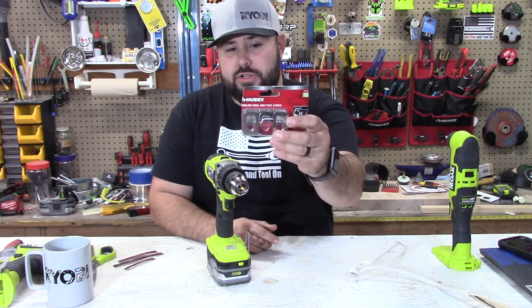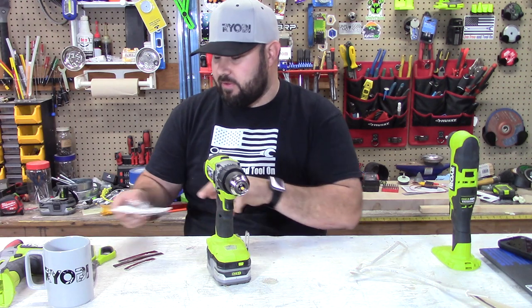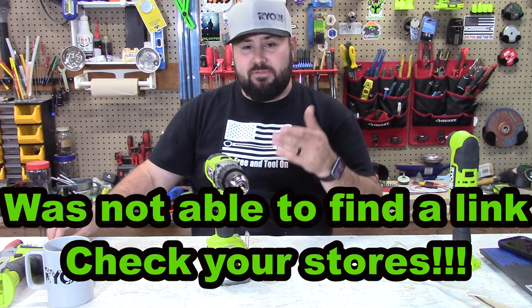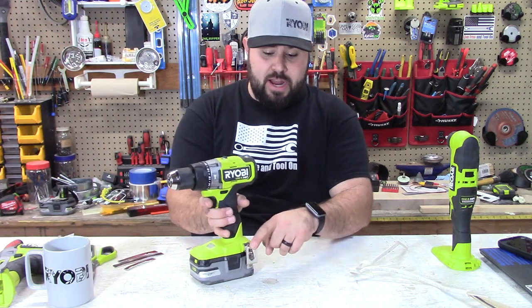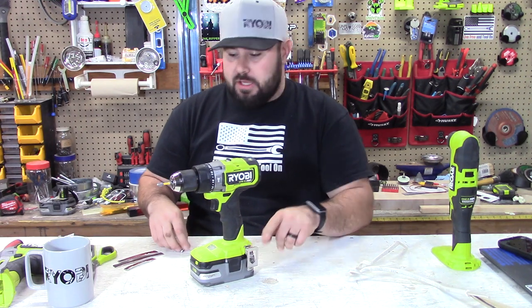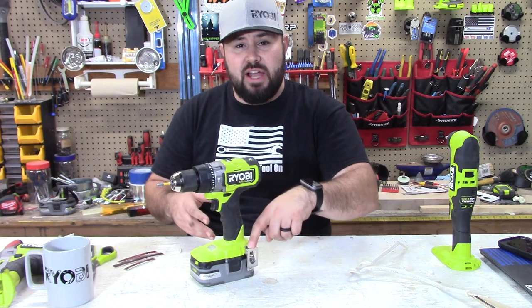So for five dollars you can get three belt clips. I'm going to try to put a link down in the description for these. I really didn't see it on the internet, but I found this in the tool bag section at Home Depot. I think this is a great alternative — I know we've all been looking for these. Super cheap. I think Husky really comes in clutch right now. Go out and see if you can't find these.